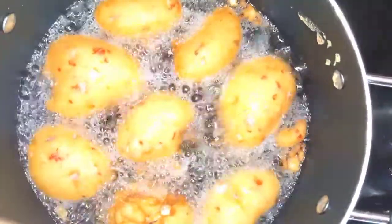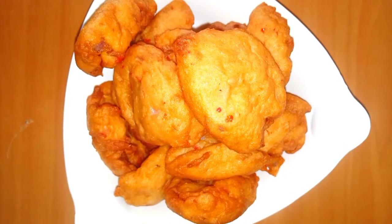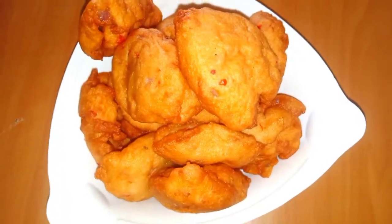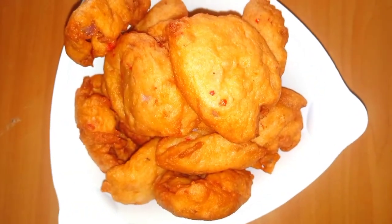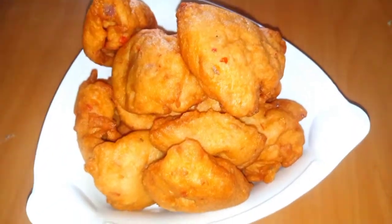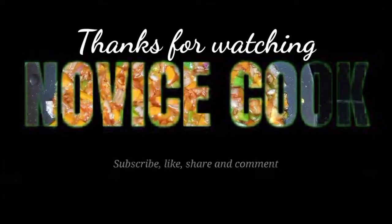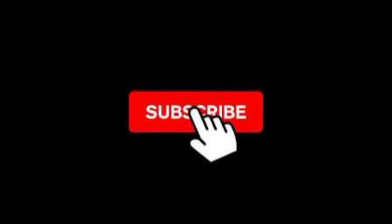It's very simple and easy to make — try it at home. This is what I made right now, this is the outcome of the akara. Thank you for watching, and please don't forget to subscribe if you haven't. I really appreciate your subscription and your comments. Thanks, and see you next time.